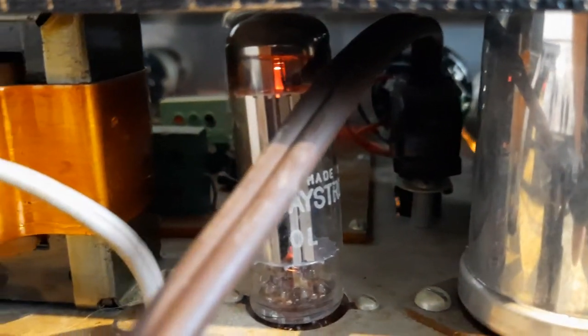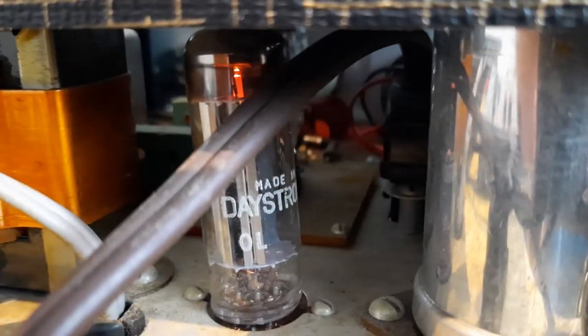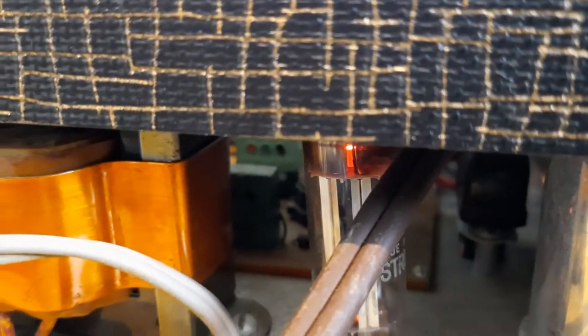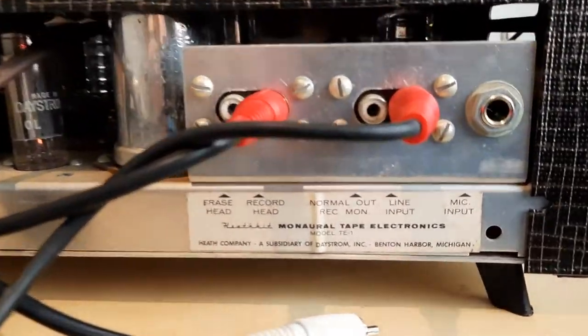Let me get as much as I can of the inside here so you can have an idea. If you're into this kind of equipment and know about tubes and this era and solid state and all that jazz, then these images might help you a lot. But it also gives you an idea of the overall condition of it.